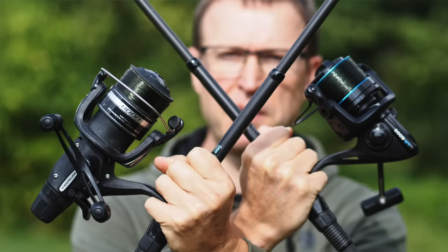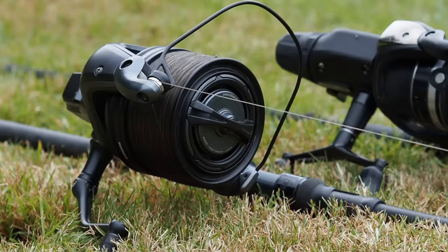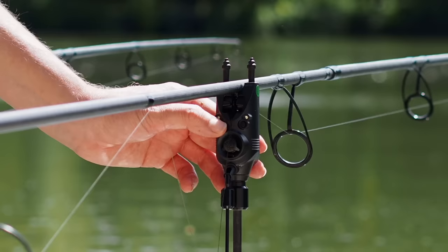So back to our original question of what is the best reel for carp fishing. Back in the day I started off with the bait runner and then eventually moved over to quick drag, but if I was starting out today I'd just recommend that you go straight for a quick drag.